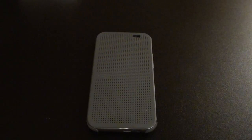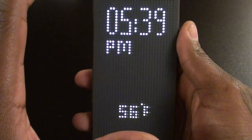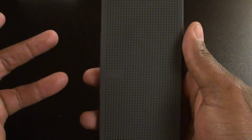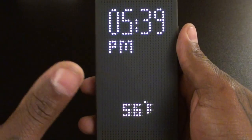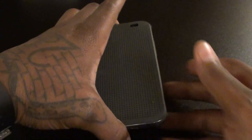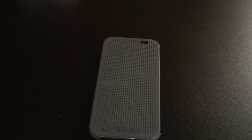Next, we've got the retro look. The dots on the case make it look unique — it gives it that old school look. I'm feeling that because I'm old school too. I had a Motorola StarTAC, I had the green screen phones. This gives you that flashback look before everything was all fancy. It has a nice, classy, retro look and it's different and unique.